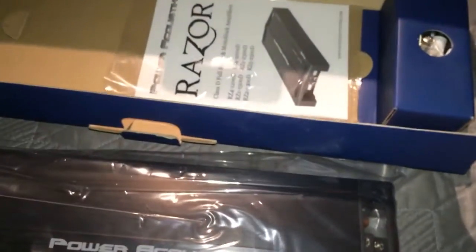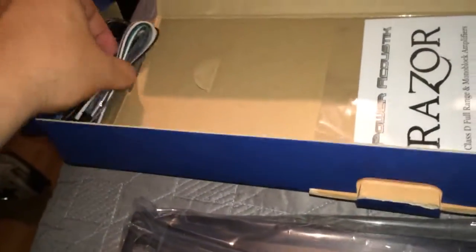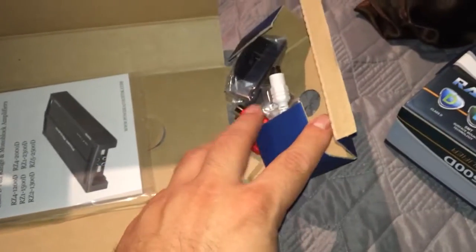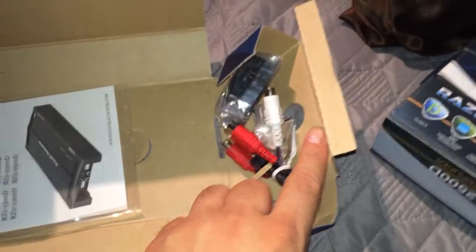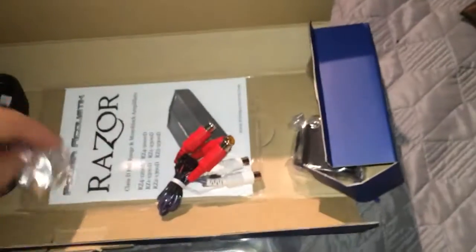What's in the box is the instructions for the amp, harness, and wire, bass control, some adapters, a screw, and the remote.